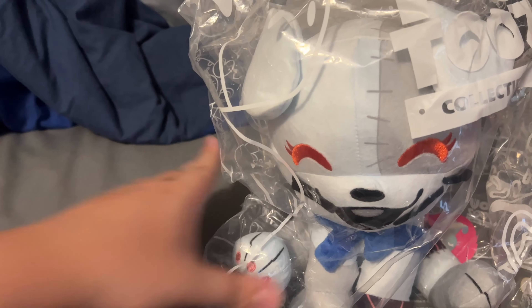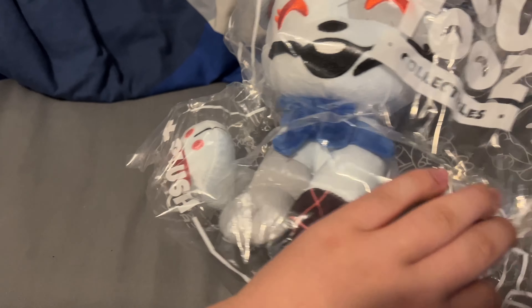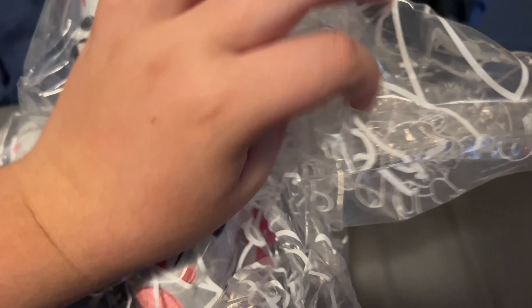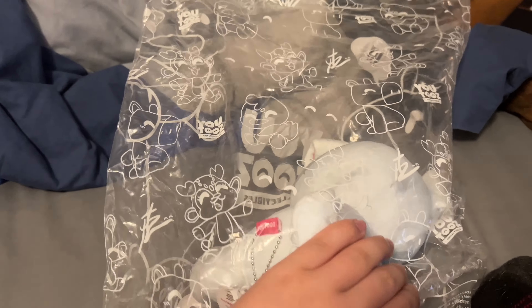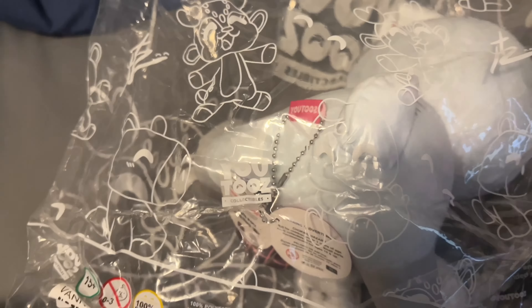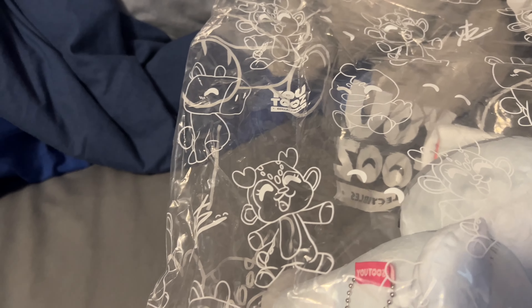When I was feeling the package I thought it was kind of small, but it actually looks pretty huge. The packaging the Vanny plush comes in has a very cool design — it has some Security Breach-style characters on it. I thought it was Chica but actually it's like a cow, or a moose, a deer I think, and a chicken — not Chica. We also see the YouTooz logo spread around as a complete pattern.